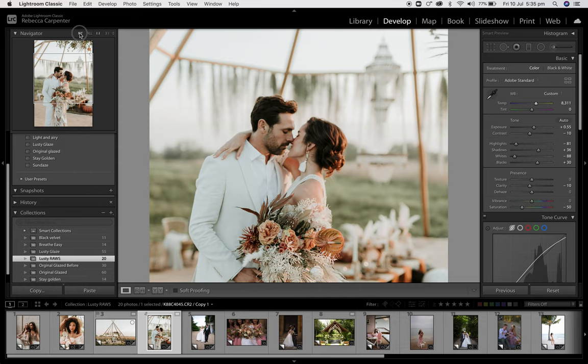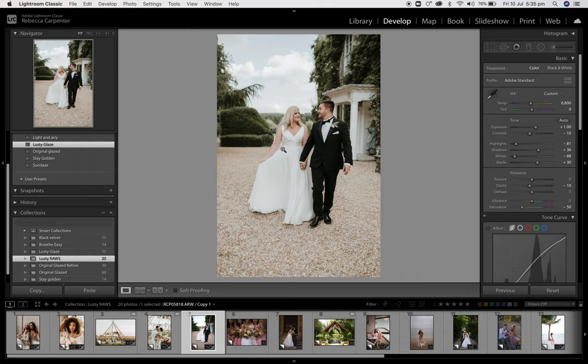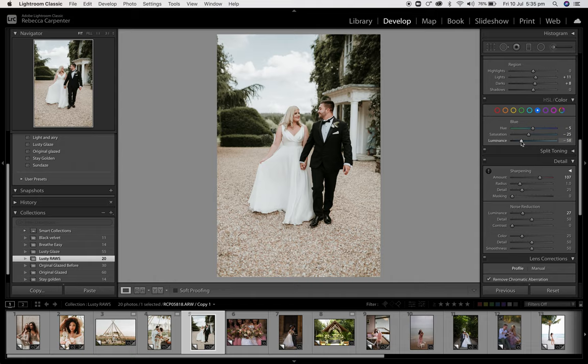So this is one of my wedding day images. You can apply this to outdoors as well when shooting weddings. Click the preset. If you want to bring the blacks down, you could. And the whites. If you want to enhance that sky, you could really bring that blue back, bring that luminance down and the saturation. So you've got that blue — and I'd be happy with that. I think that's really lovely.